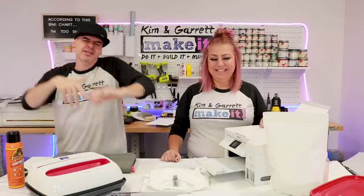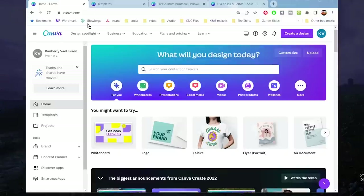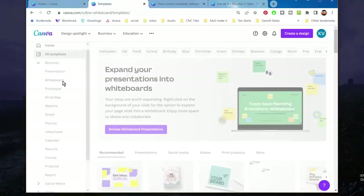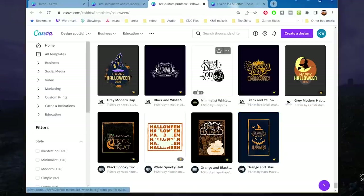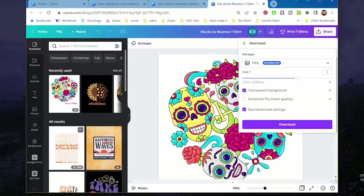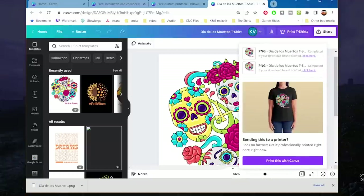Step two: create our design. Have you been to Canva? Canva is amazing — it's a great creative platform that gives you a springboard for any of your designs, whether it's a t-shirt or even a cut file. They have hundreds of thousands of templates for pretty much anything from t-shirts to stickers to whiteboard designs. Kim has already picked out a t-shirt template, and we're going to download it as a PNG with a transparent background.